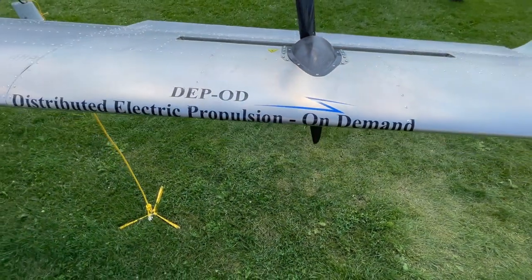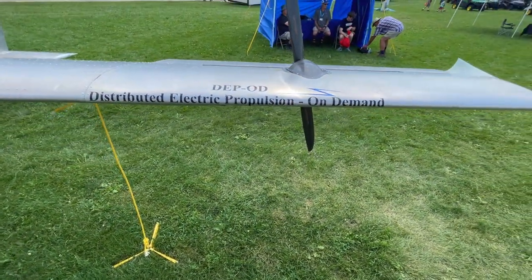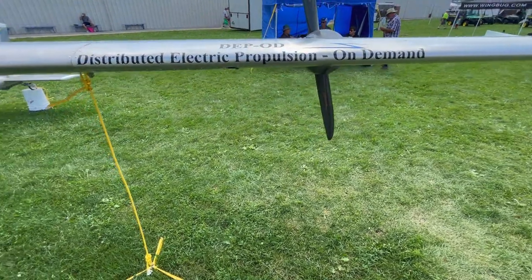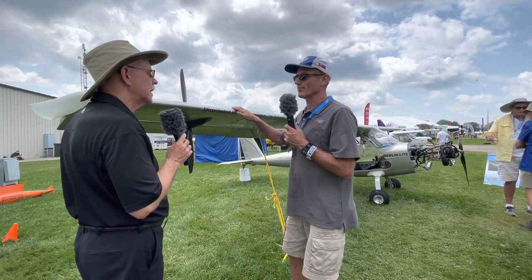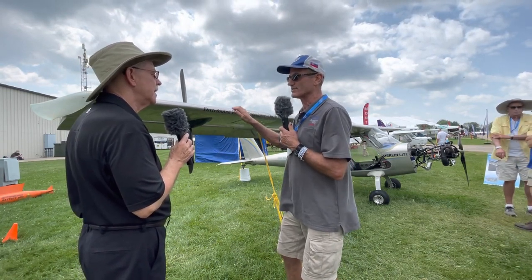The flap is as long as the Merlin wing — it's a full-on slotted flap. You can see it hanging down there. It's very effective, and that brings the stall speed down to the Part 103 24-knot stall speed.